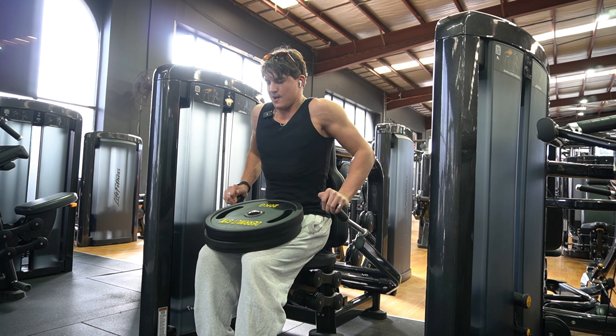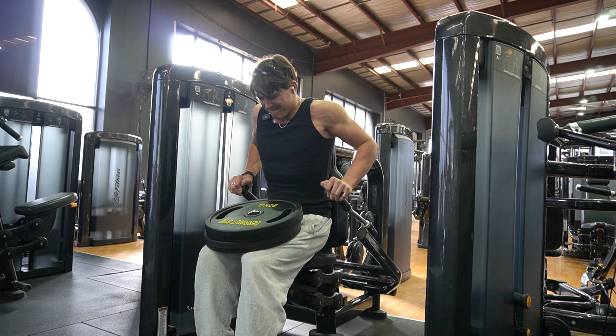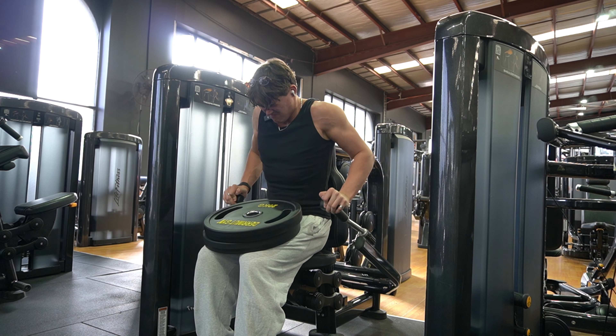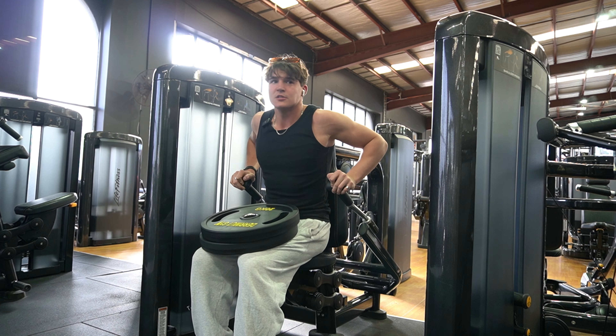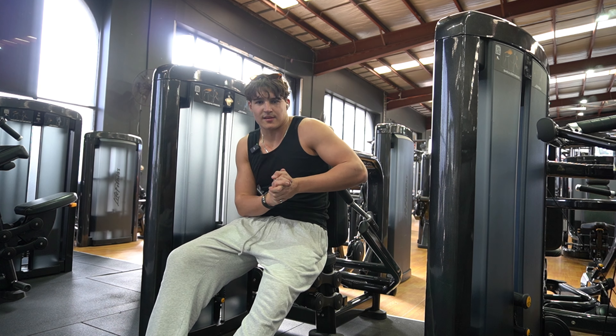Yeah, that's good. Come on! Oh my god, my triceps are cooked. That's fine — two sets, we're done for this exercise.